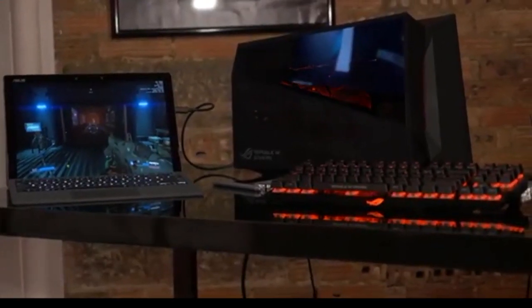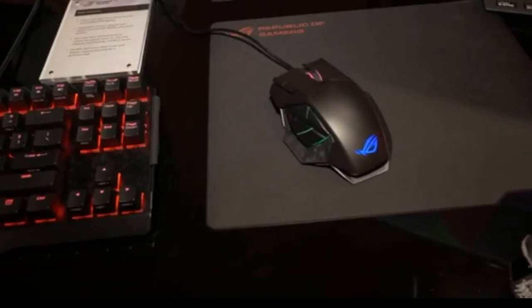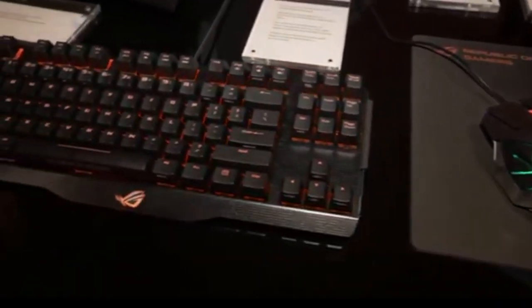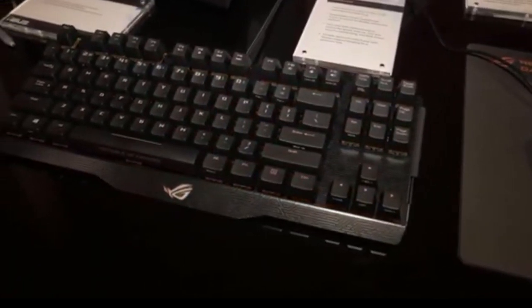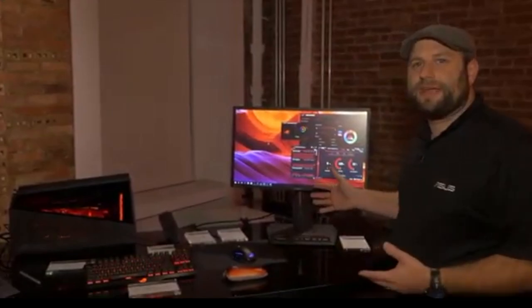And here in this display, we've got it set up kind of how you might have it at home with a keyboard and mouse. Right now, we're using it with the brand-new Spatha mouse and the Claymore keyboard, which is going to be available soon. But we've also got it connected to our latest PG248Q monitor.